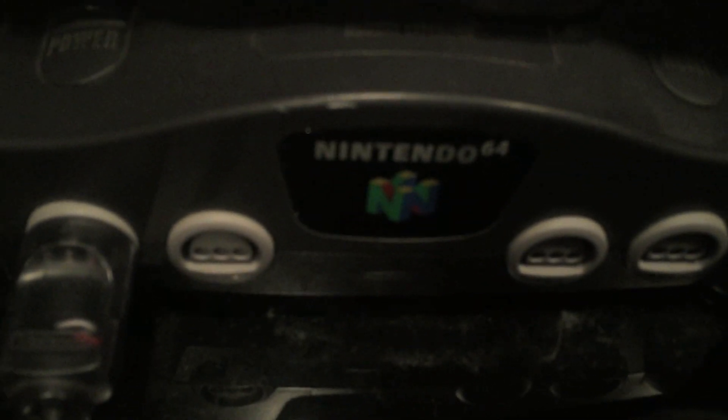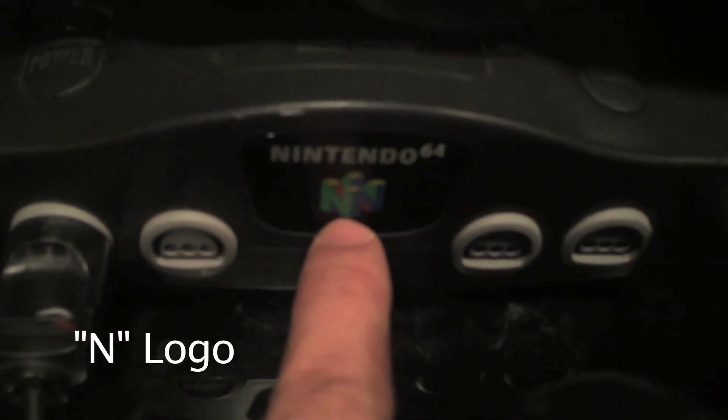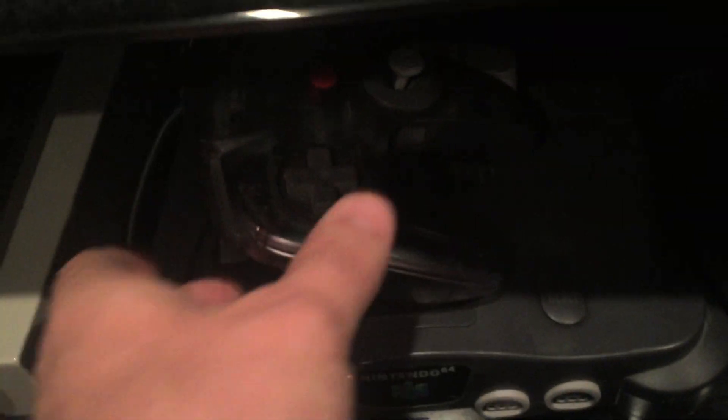Hi YouTube, it's Philo here, and today I'm going to be doing a demonstration of the hardware of the Nintendo 64 console. Over here I have the Nintendo 64 console, and you can see it says 'Nintendo 64' right there. There's an N logo that's like 3D because this console was in 3D kind of.